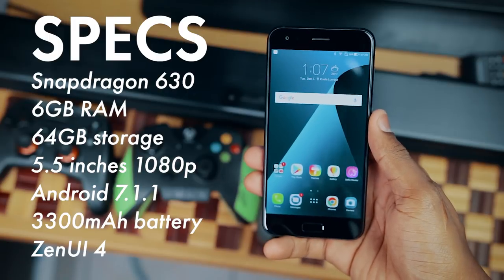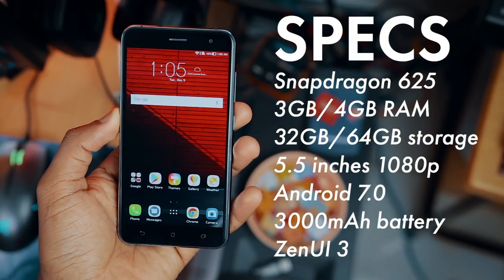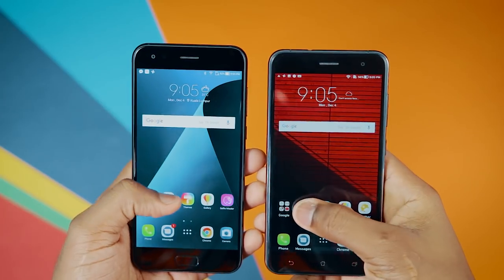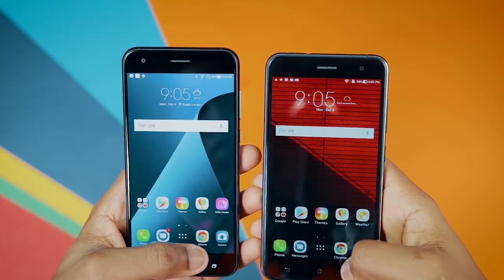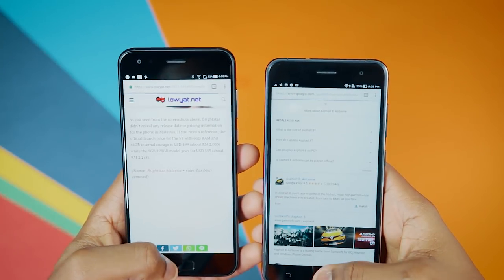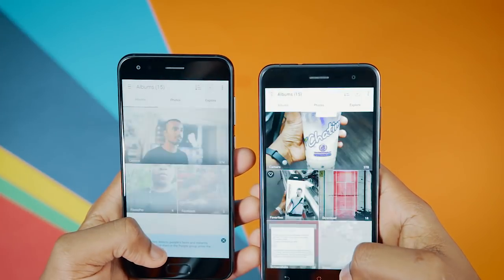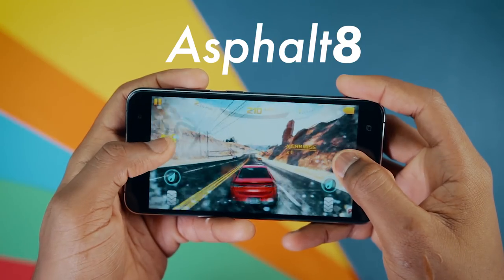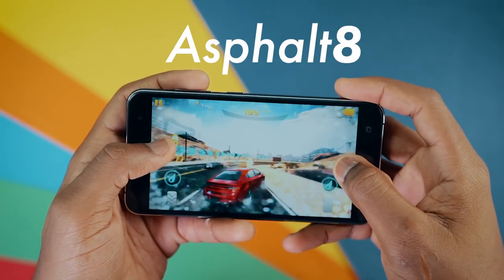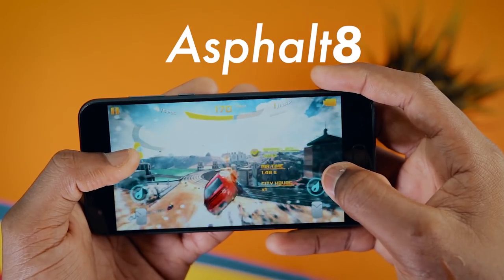Moving on to performance, there's not a lot of difference here. The Zenfone 4 has the Snapdragon 630 as well as 6GB of RAM, but this does not mean it completely beats the Zenfone 3 with its 4GB of RAM and Snapdragon 625. Certain apps loaded faster on the Zenfone 4, and due to the 6GB of RAM it retained more in memory over a long period of time. But over all the time I used both devices, I would not say it's that noticeable. The Snapdragon 625 is still a really good processor by today's standards. I'd say the Zenfone 4 is about 25 to 30% better. Gaming performance was similar on both devices — these phones can play any game you throw at them.